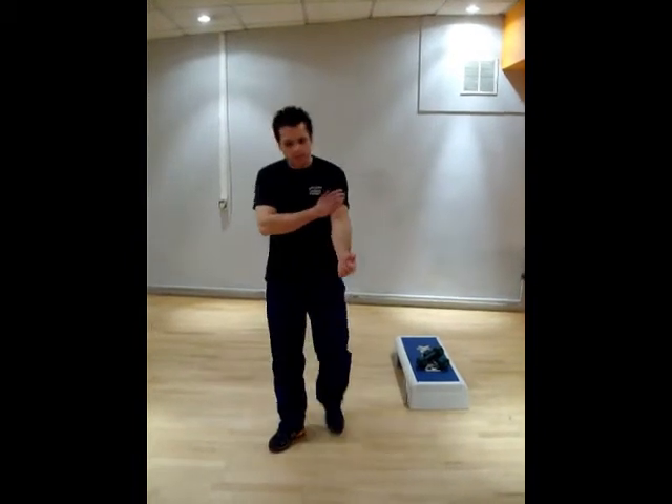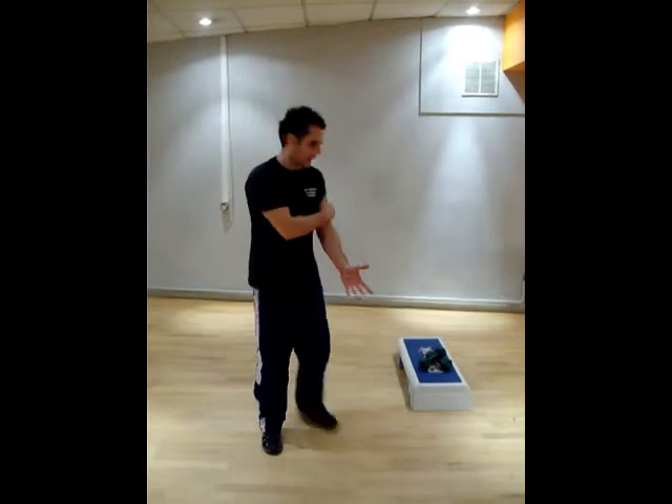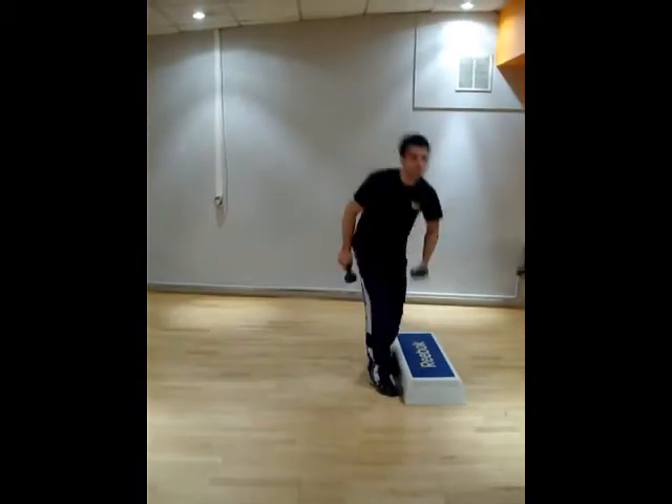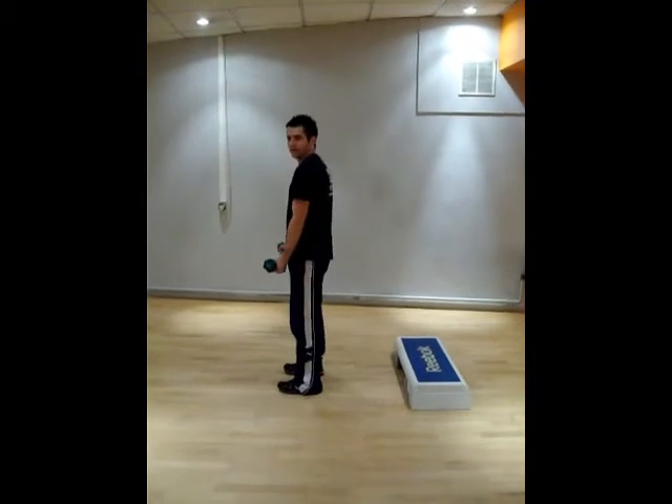When you hit one muscle, then you immediately hit the opposing muscle after, with no rest. So we're going to use the bench and dumbbells. We're really going to sculpt these arms today. So we're going to start with a bicep curl.